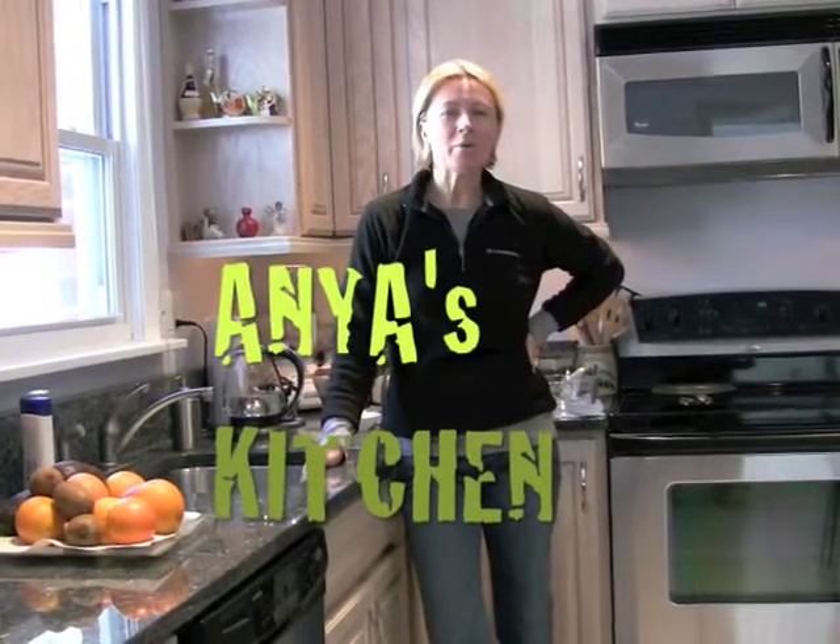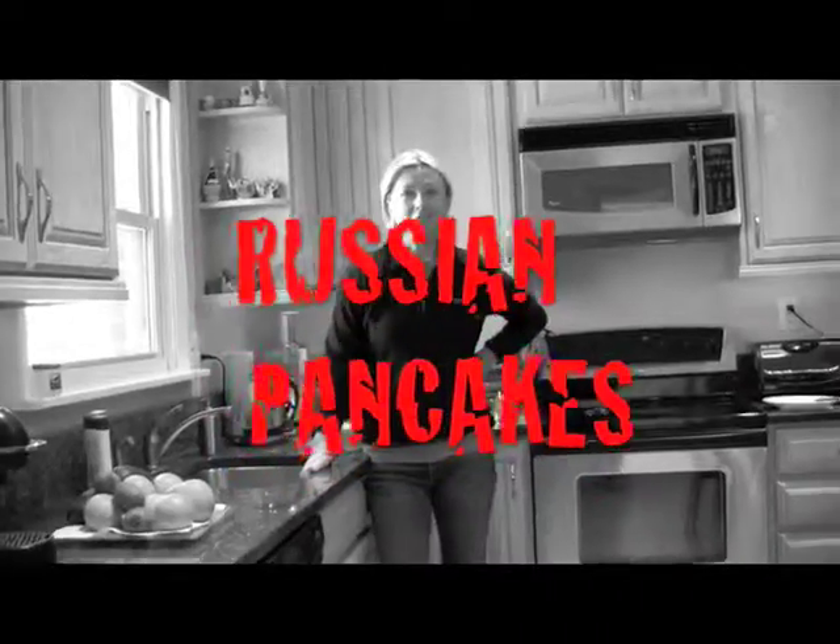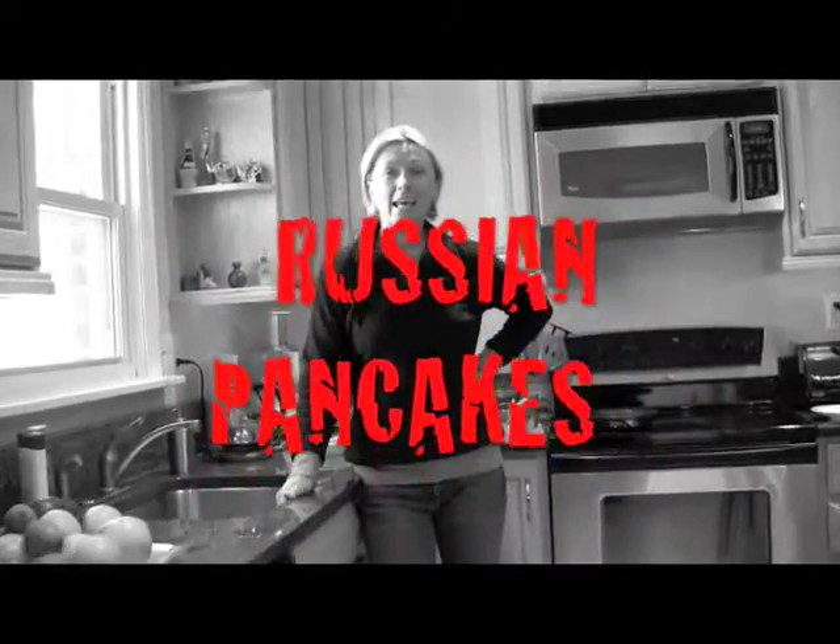Hello, my name is Anja and we are going to make Russian pancake. What's different about Russian pancake from American pancake is it's really, really thin.